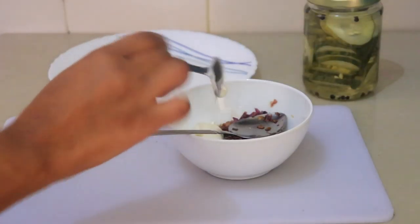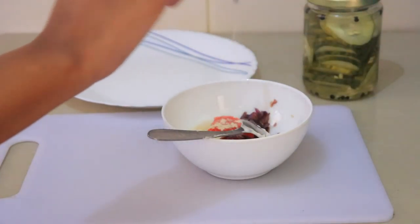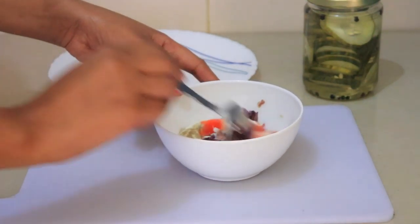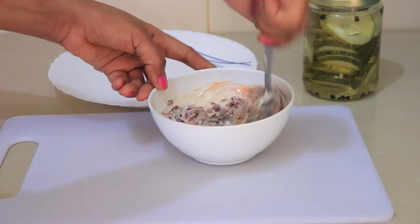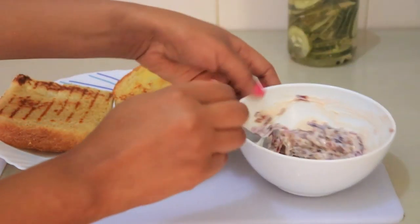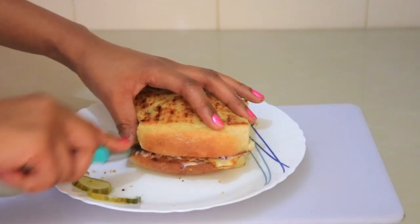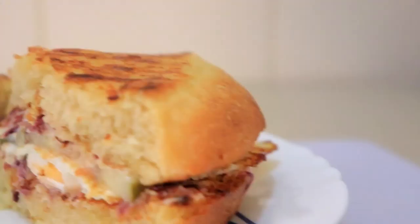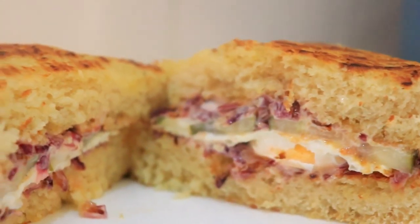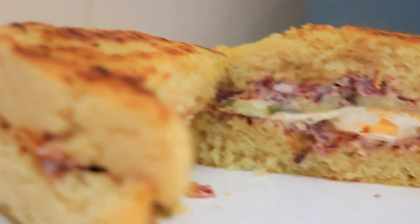Crack two eggs and fry them on both sides depending on how you like your egg. To the onions, add ketchup, spices to your liking, and mayonnaise. You can add anything else you would like. We also added pickled cucumbers, which tastes so well.